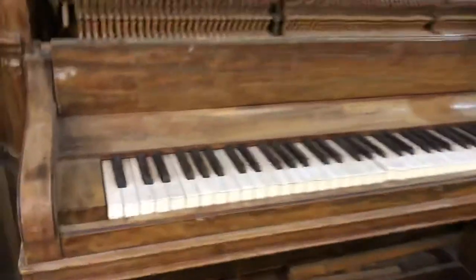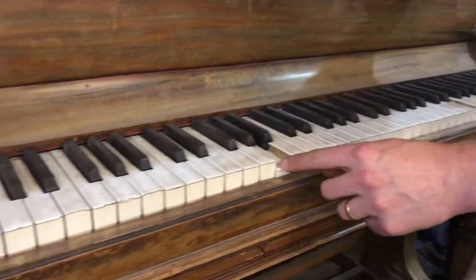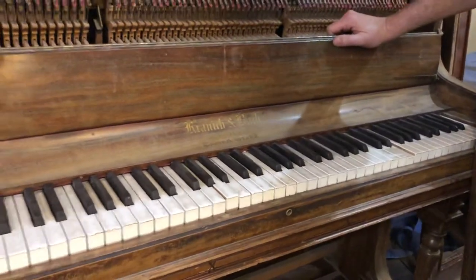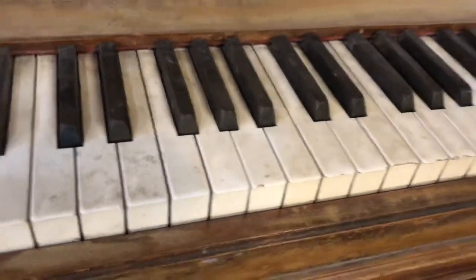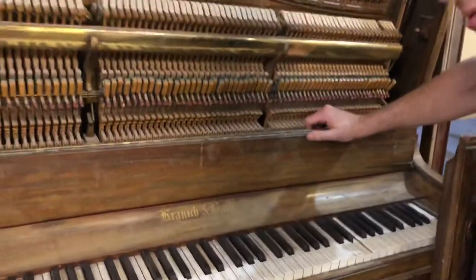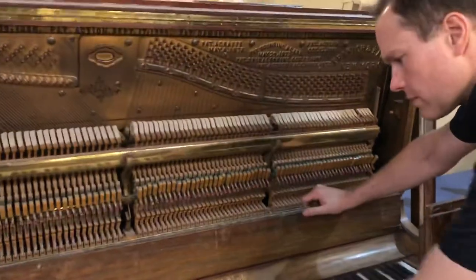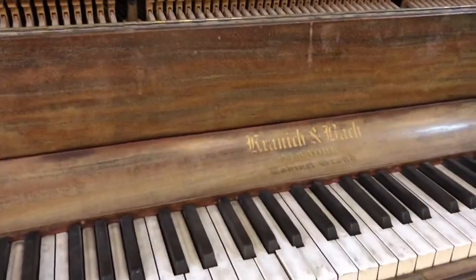Keys. Ivories. Those are definitely original ivory, but they're in pretty bad shape. So we'll probably redo those, take those off. I'm not 100% sure, but that's probably what we'll do. We'll have to put a replica decal on there.